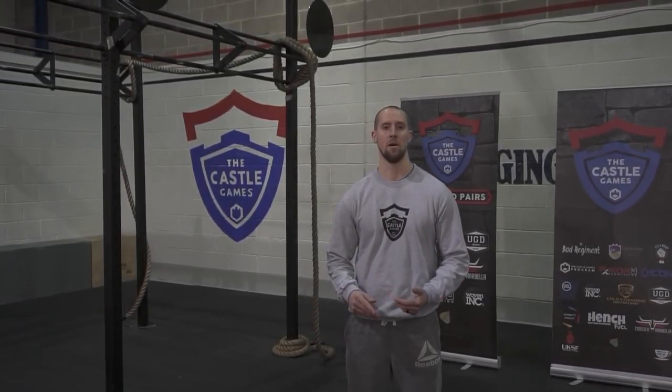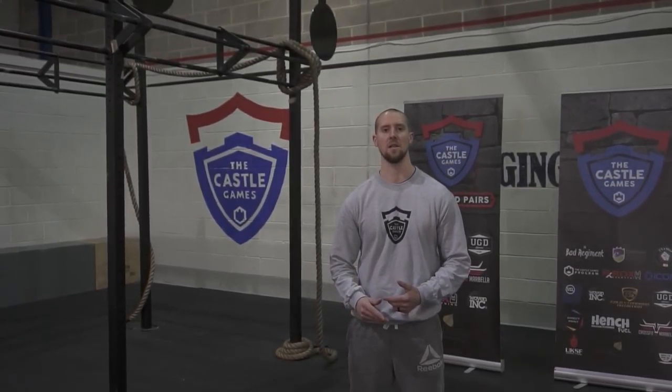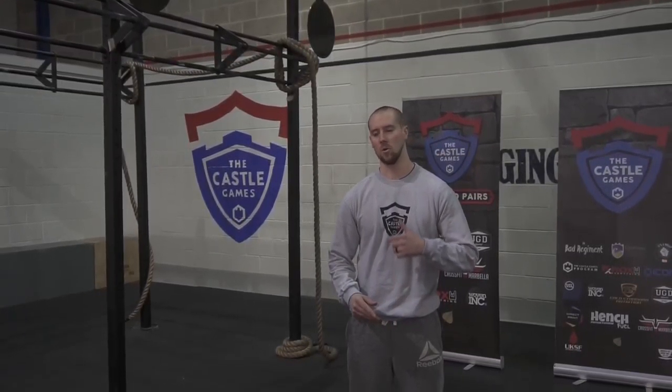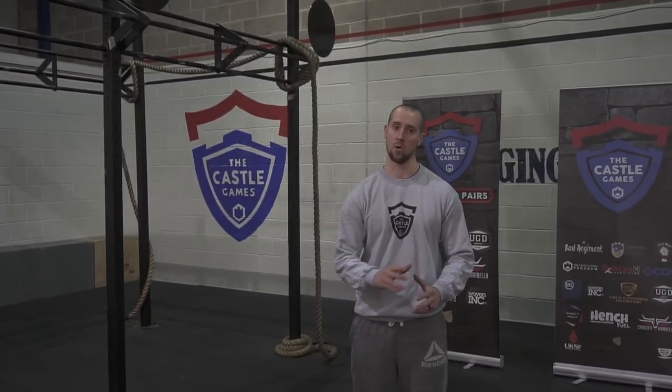If you make it to the final bar and there's time left on the clock, treat that as an AMRAP. So if you complete your complex and there's still time left, go again with the same barbell until the time runs out. If you don't make it to the final bar, treat it as an AMRAP — the score would be the total amount of reps completed up to that point.